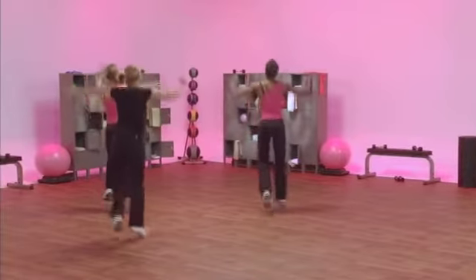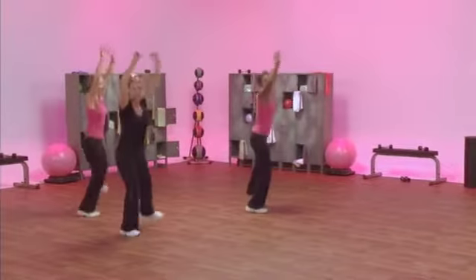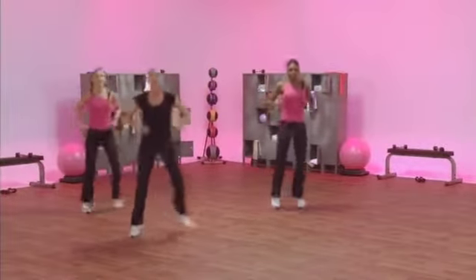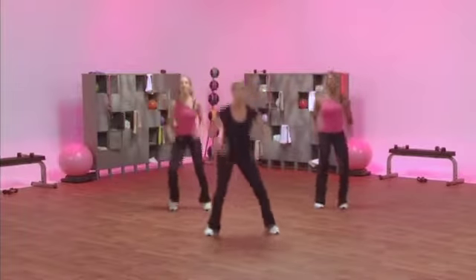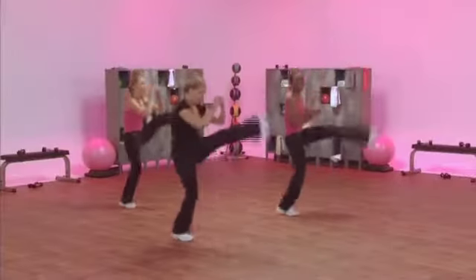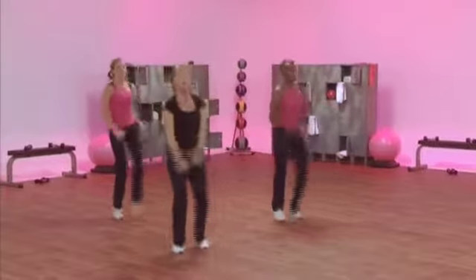I'm going to go right into it. With me. Single, single, double lunge. Now, bounce arrow. Stay here. Stay with this move. Push it. Get that foot up. All right.